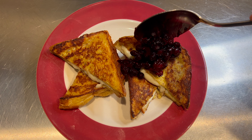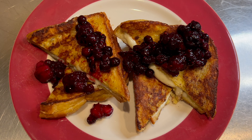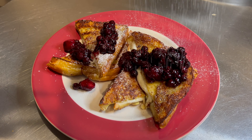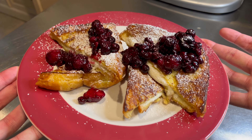Now it's time for the toppings. We'll start with the berry compote, adding a little bit on each side, then top it off with a sprinkling of powdered sugar. And here you have your very own homemade stuffed french toast.